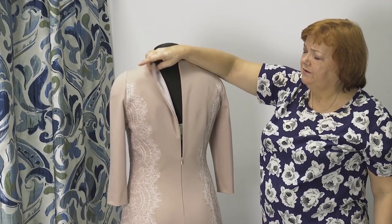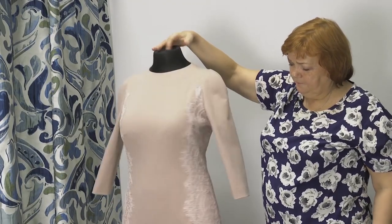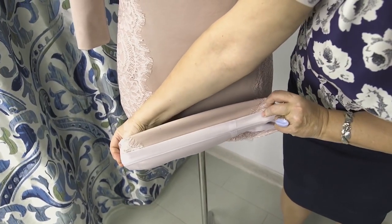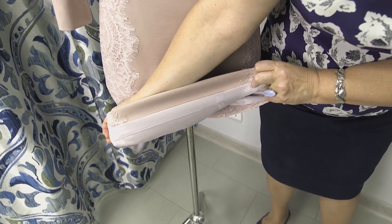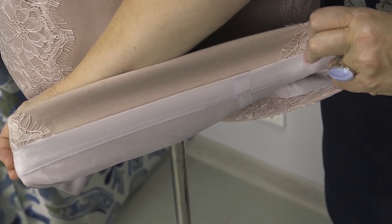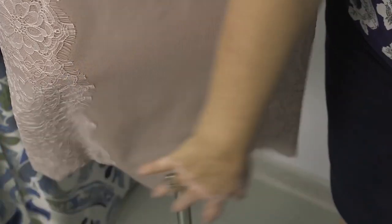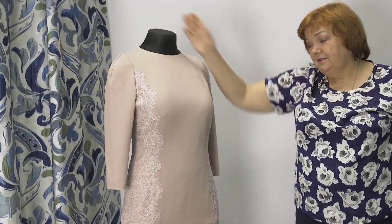The dress is very elegant. Have a look at the lining at the bottom. It took a lot of hand work to make this dress — the lace was attached by hand. Now you know how to make an elegant and beautiful dress of simple jersey fabric.